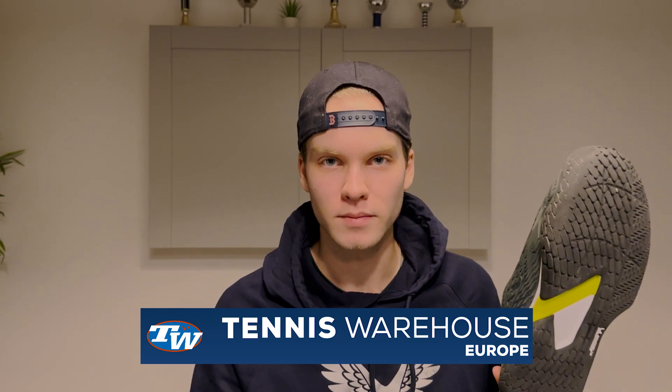Once I took them out of the box I felt like yeah, this shoe is the best shoe I've ever seen in terms of different aspects — the design and everything. A big thank you to Tennis Warehouse for sending me these shoes, and I hope I'll see you in the next video. Have a great day, bye!